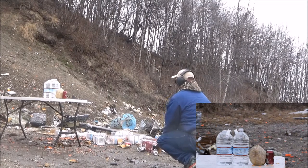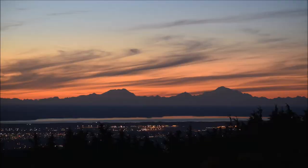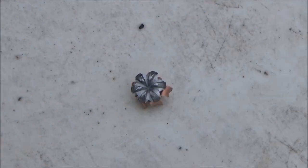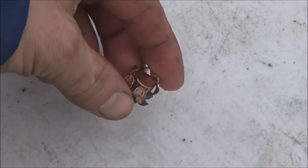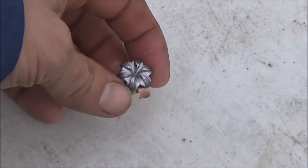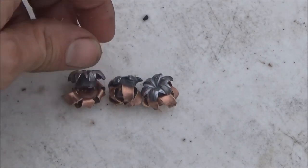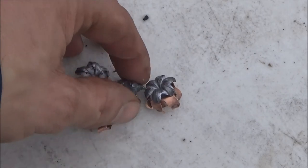Here we go. Here is a recovered Glock 30 bullet — SIG 230 grain V-Crown. Not too bad. It stayed together because it is going at lower velocity, unlike the long barrel. And the standard Glock 21 barrel almost let it come out of its jacket and it didn't. Let's compare the bullets — the Glock 21 with the long barrel wanted to come out of its jacket, and it did. Those two separated; these two did not.